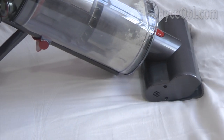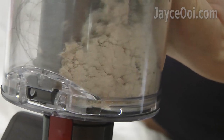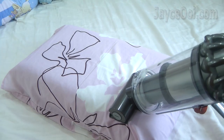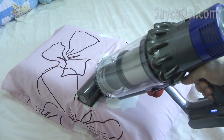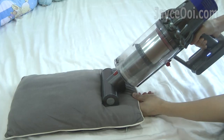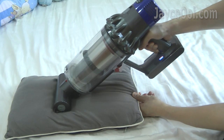Besides usual daily cleaning, you can use the Dyson V10 to clean all the mattresses in the house as well. No need to buy a dedicated mattress cleaner — Dyson V10 will do the job just fine, even better with its powerful suction.